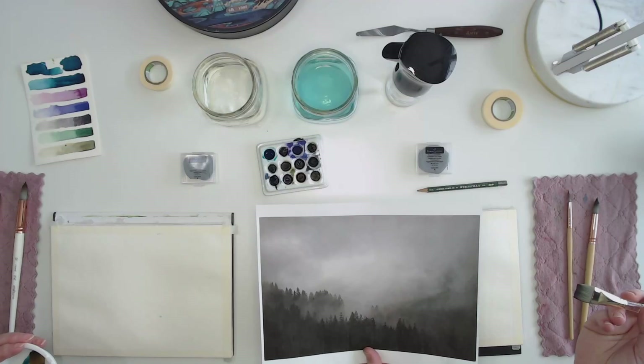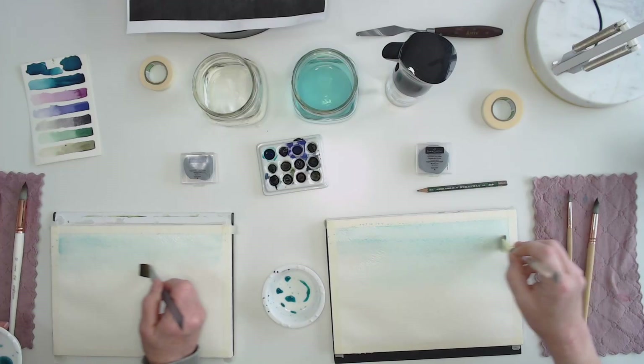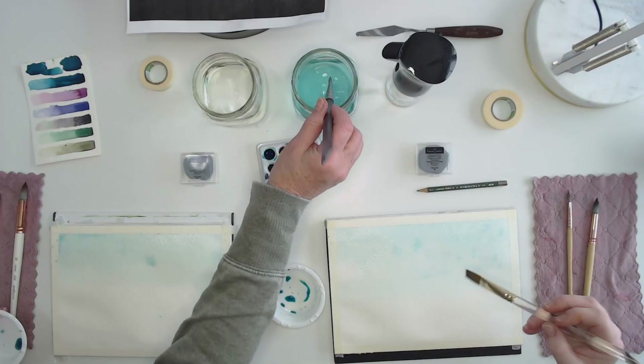For the first step, take your wash brush with this very light color. Looking at our reference photo, we've got a moody sky, so we're going to drop in some paint and let the watercolor do its thing. Start at the top, drop some color in, and as you move your brush down the pigment will get a little bit lighter. This first layer will be pretty light — when we take the tape off you'll have a nice contrast with the white edge. You can drop water in for a misty effect.